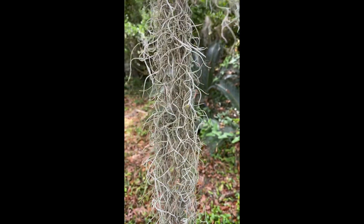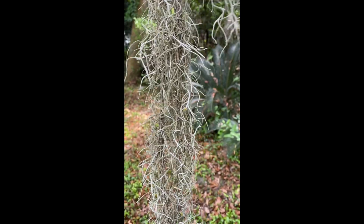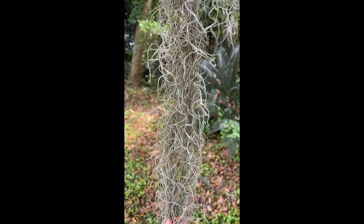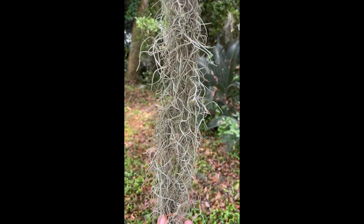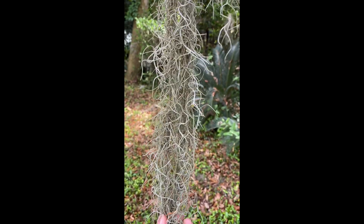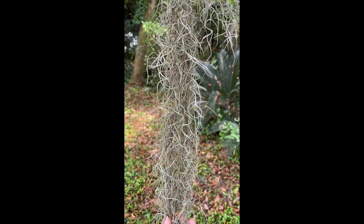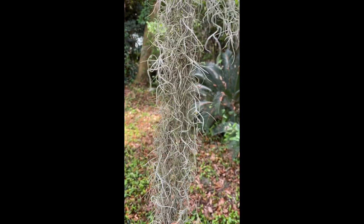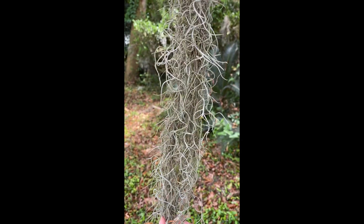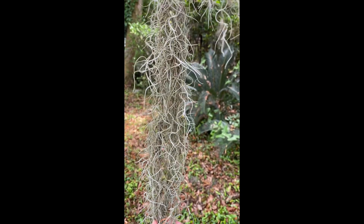While we think of photosynthesis as being great because the byproduct is oxygen, there's also water vapor released in the process. Spanish Moss is able to intake a lot of the water vapor it needs when the leaves are giving off that little bit of water vapor during photosynthesis. So live oaks are really great for Spanish Moss, and that's one of the reasons why you see them most frequently in those trees.